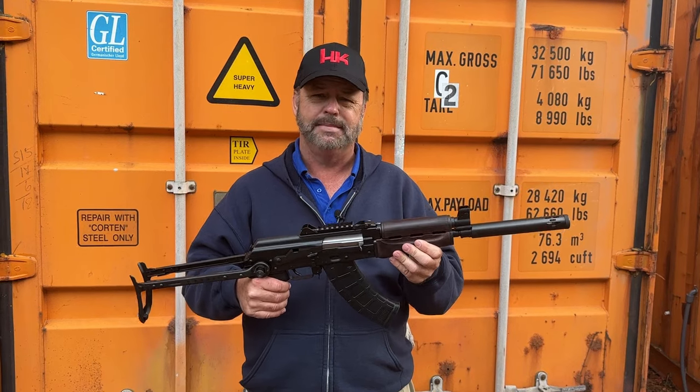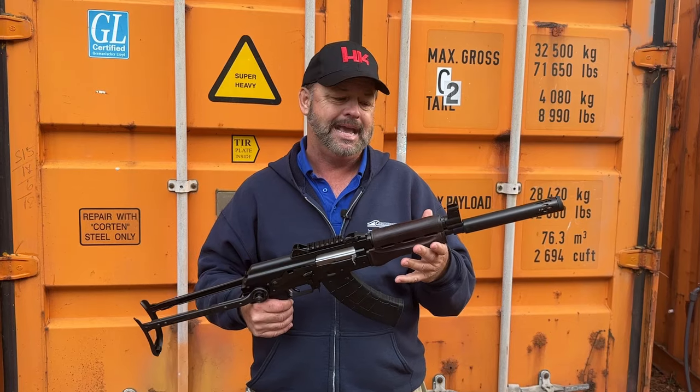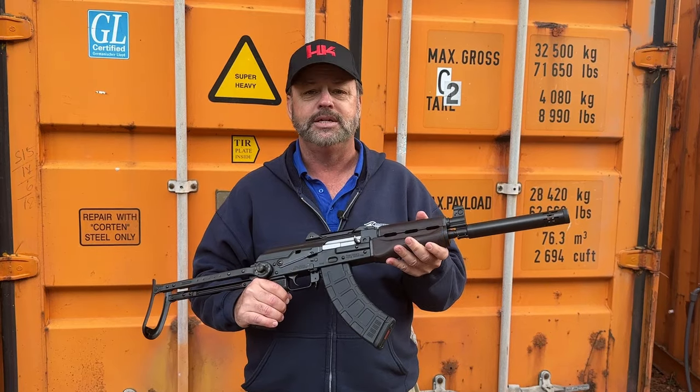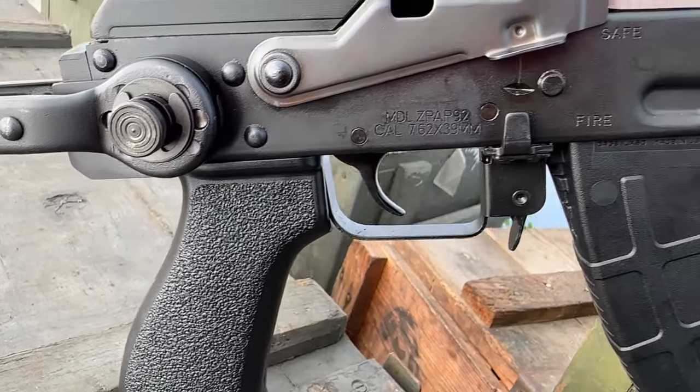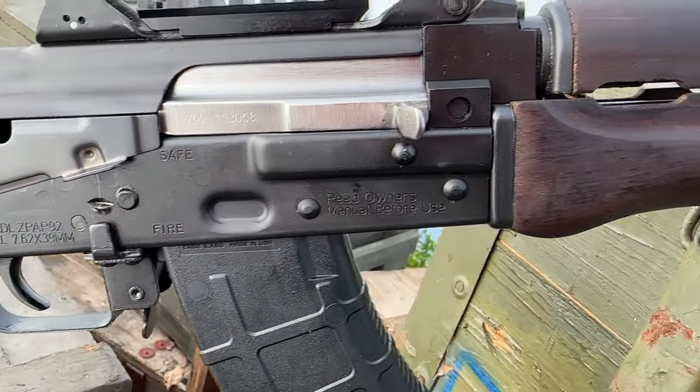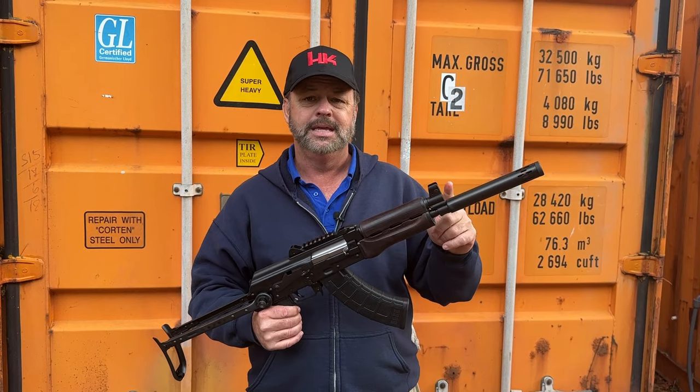These pistols do have an M92-style front handguard, so it does not interchange with all the standard AK handguards out there. If you want to change it up you'd have to buy a specific handguard, but there are a lot of tactical rails, wood stock sets, and polymer options available on the market.